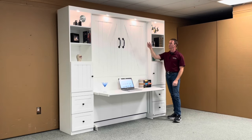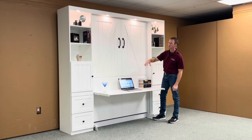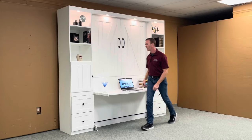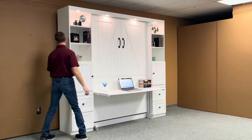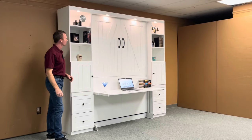Some of the features on this one include the outset lights which overhang the desk. They're great in the desk position, but also in the bed position you can use them as reading lights. They're controlled when the bed is closed with a touch sensor on the side, so you have low, high, and then off again.